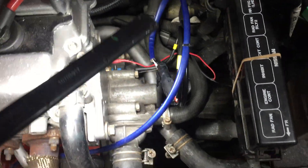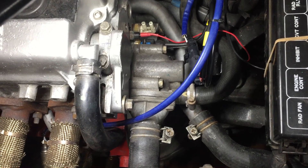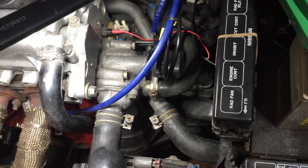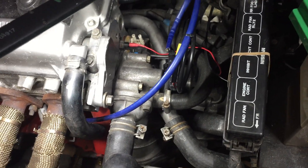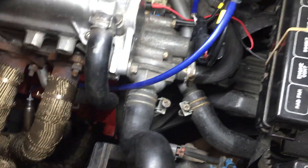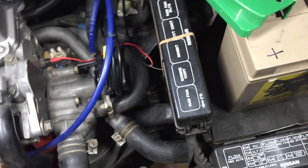You only need a lambda sensor if you want to run a full emissions system. If it's a motorsport-spec car you probably don't need lambda mapping — it's just for fuel trim at light load so the car can meet emission standards. This one uses a Vauxhall Cavalier narrowband oxygen sensor.